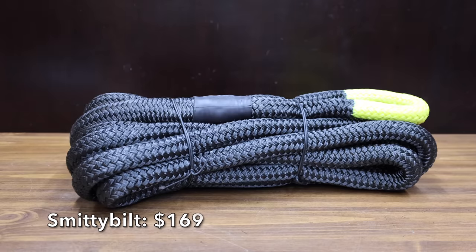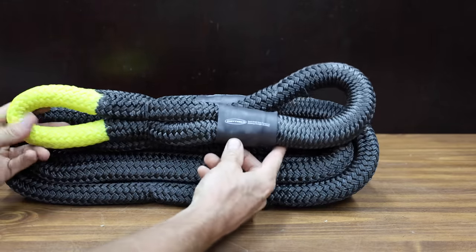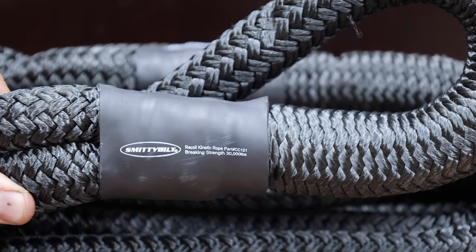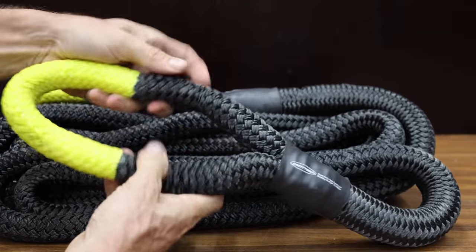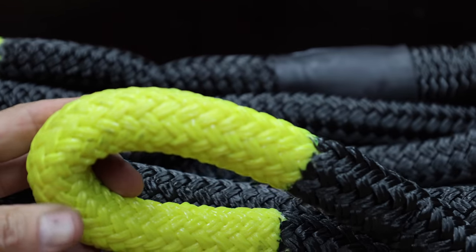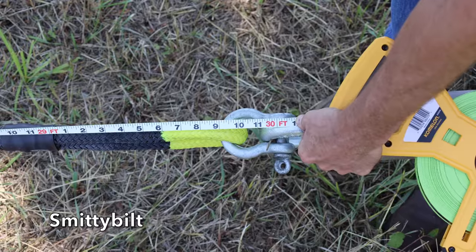At a price of $169 is the Smittybilt brand. Just like the Rhino USA, the Smittybilt rope has a 1-inch diameter. Each rope has 12 carefully woven strands to provide better elasticity and strength. Breaking strength is at 30,000 pounds and max elongation is 30%. The Smittybilt is made in China, weighs 8.87 pounds, and measures 29 feet and 9 inches.